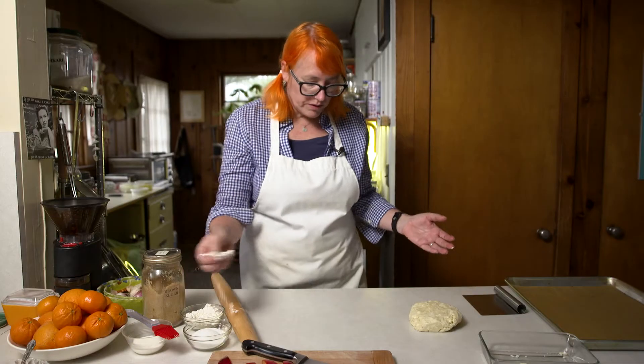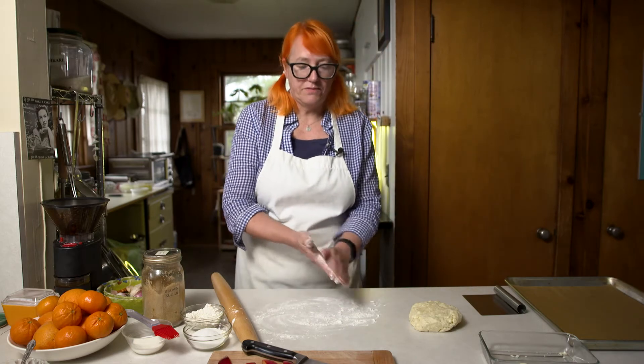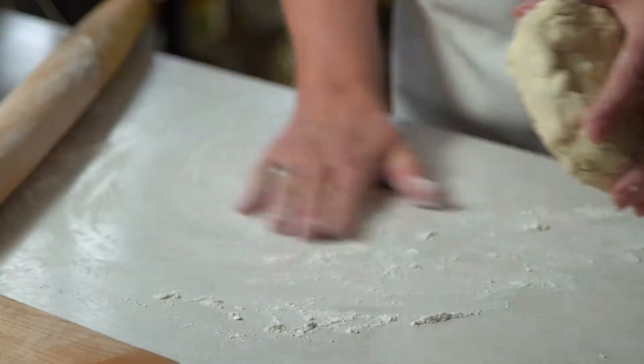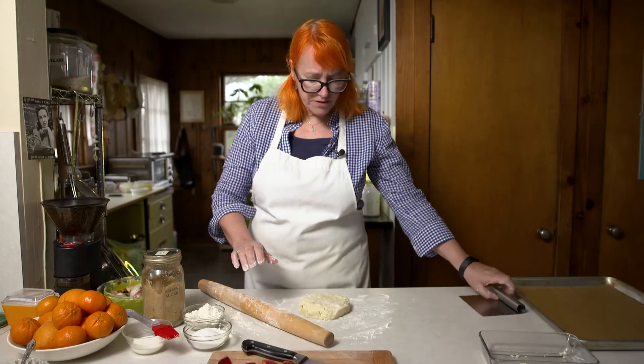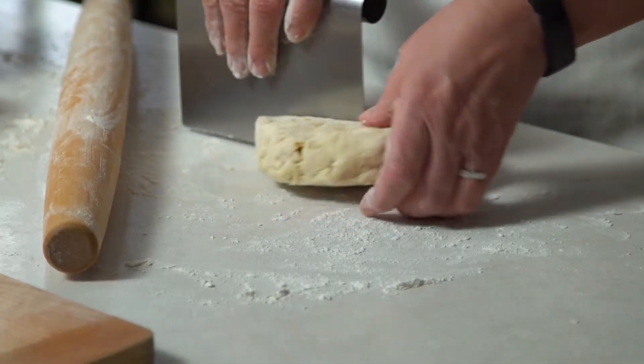You always want your pastry to be chilled — that's the best way to get a flaky pie crust, keeping all the ingredients cold, especially the butter. Just put a little dusting of flour on there and some flour on your rolling pin. For these, because we're making little tartlets, we're going to cut the dough into thirds.